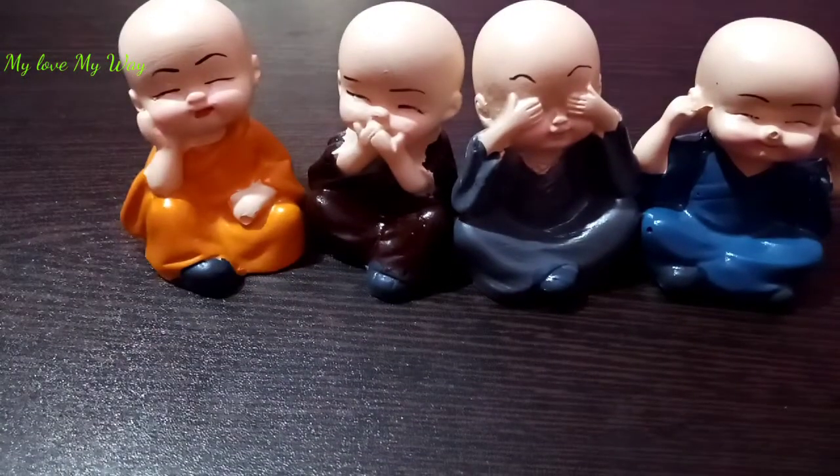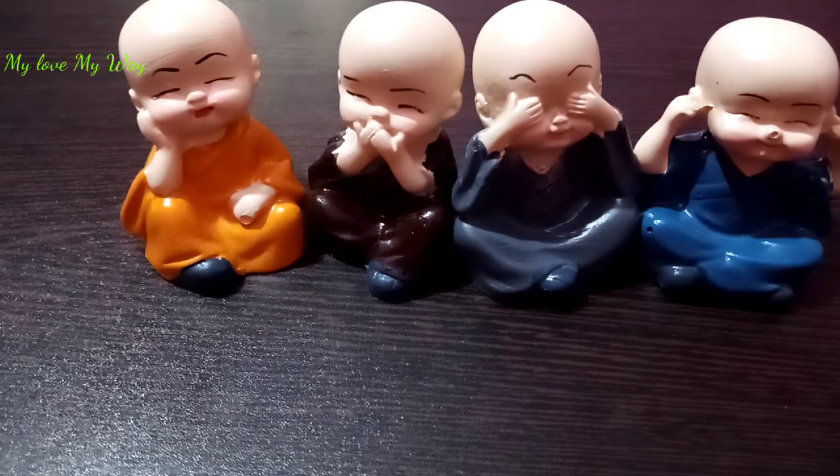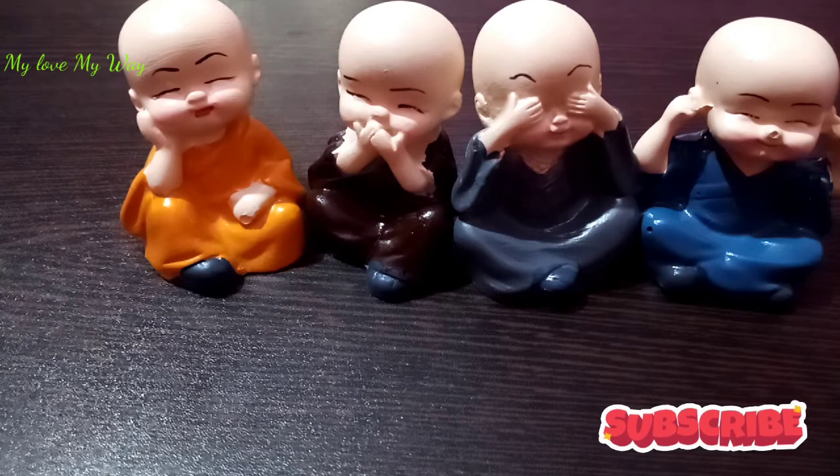It is a reasonable price because the price is very small. So guys, this was my review. If you liked the channel, please like and press the notification bell for the next video. If you liked the video, please like. Till then, bye! See you in the next video.